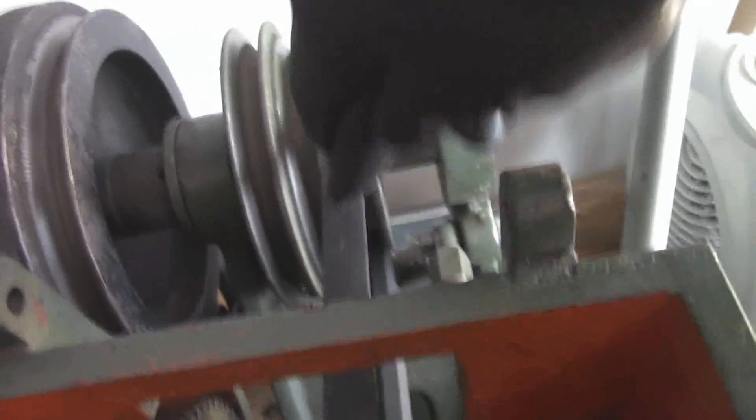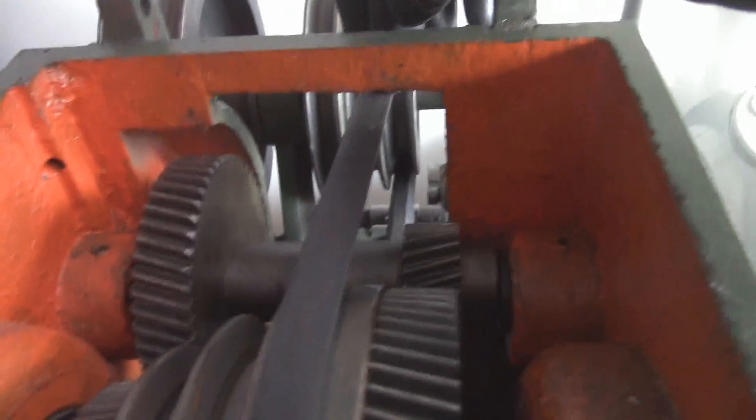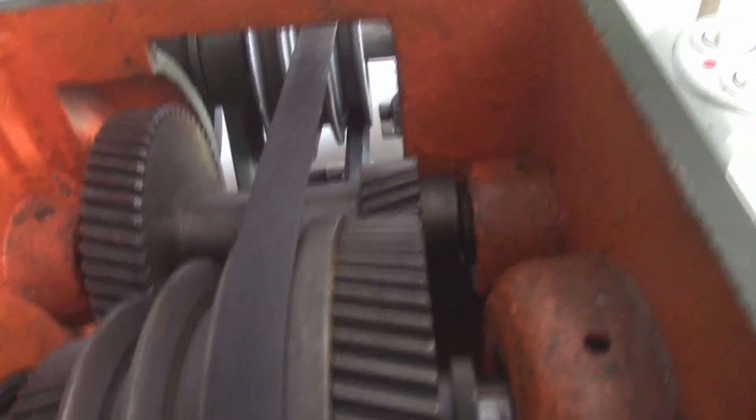With the smaller belt on it, it slacks so much better — see, that's not even fully slack and it clicks much, much better. So that slacks up really nicely.